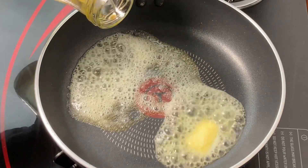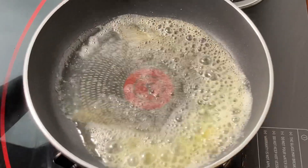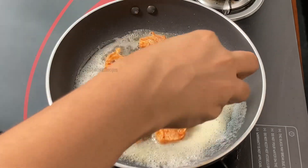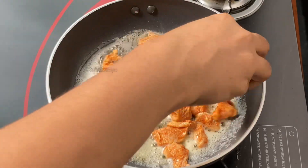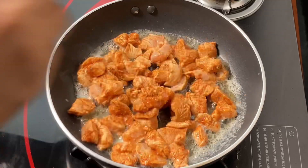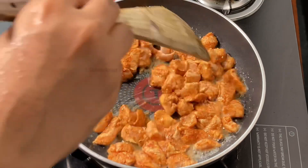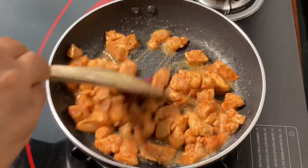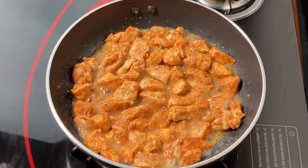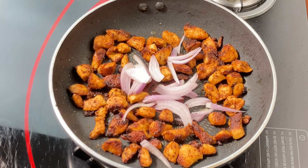We will add the chicken to the pan and cook it on the grill. You can add a tandoori masala for flavor. Cook the chicken for about 2 minutes, and we have to fry the chicken for 1 minute more.